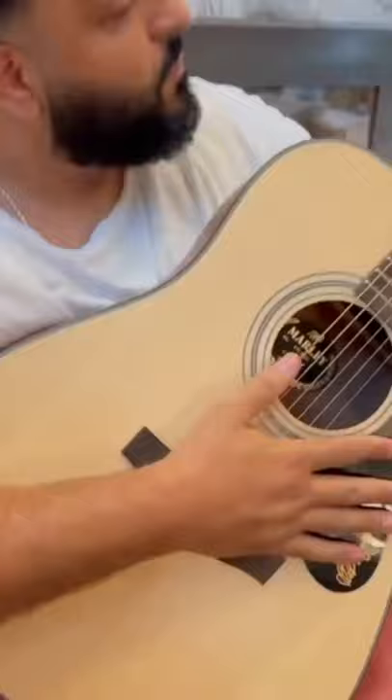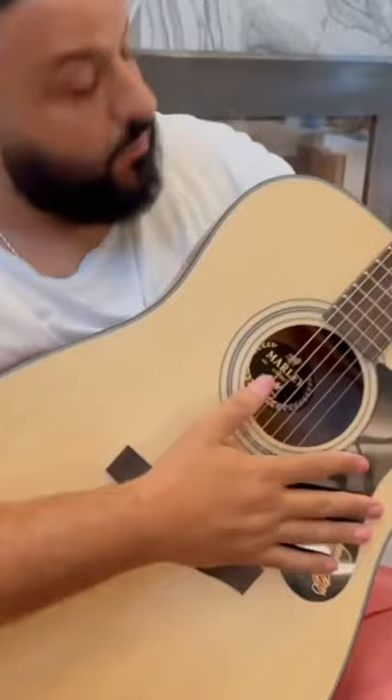All right, DJ, first thing you're going to want to do is you don't want to hold the guitar like this. You want to actually put it in your lap. Okay, you can hold it like that, it's fine.